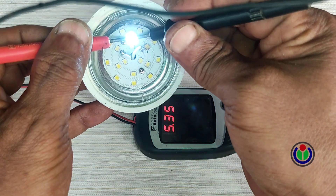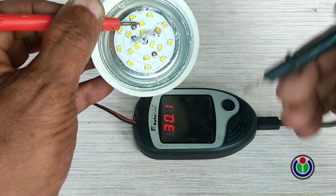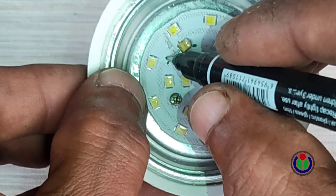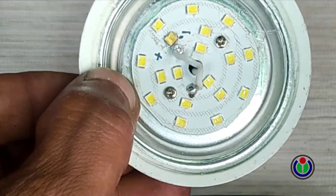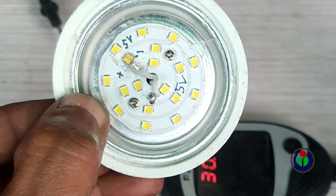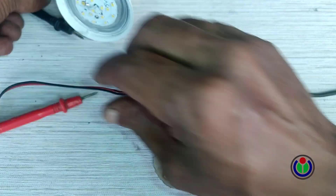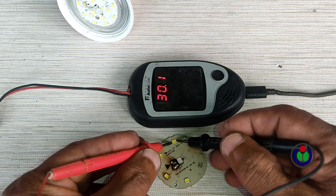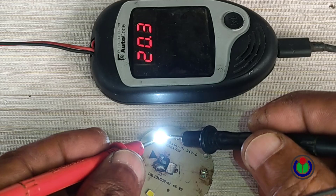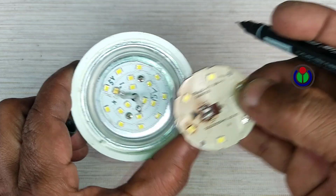The second row of broken chips will be replaced, so I am checking the voltage of the chips on this PCB. The chips are showing 5.35 volts, so these are basically 5 to 6 volt LEDs. I marked the positive and negative terminals of the chips stuck in the second row on the PCB, and I am checking 5 to 6 volt LEDs from an old PCB board. I marked the positive and negative terminals of the chips stuck in the PCB.